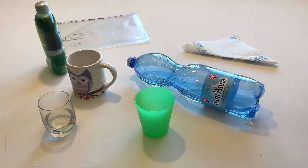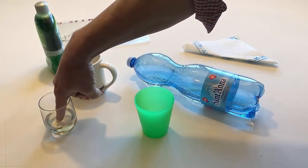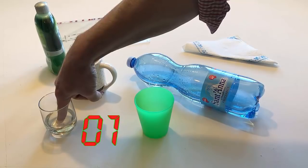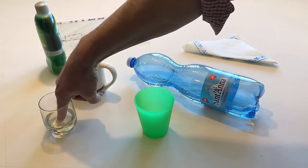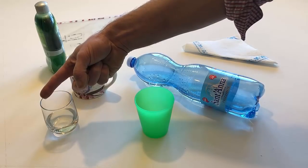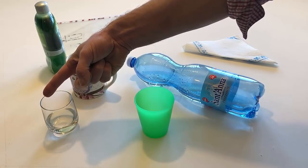Put your finger in the water and leave it there for five seconds. Take your finger out of the water. Dry your finger with the napkin.